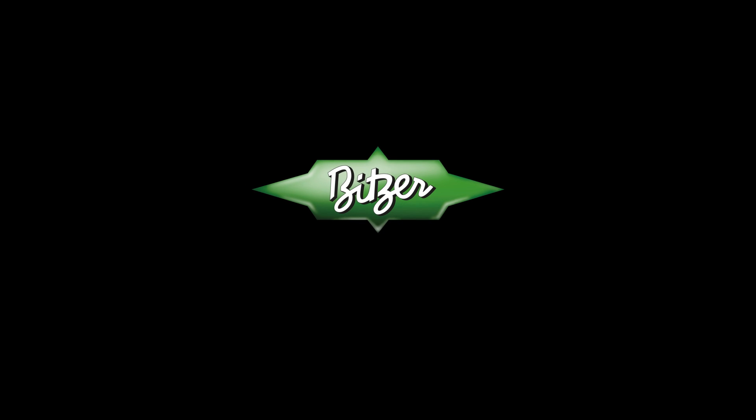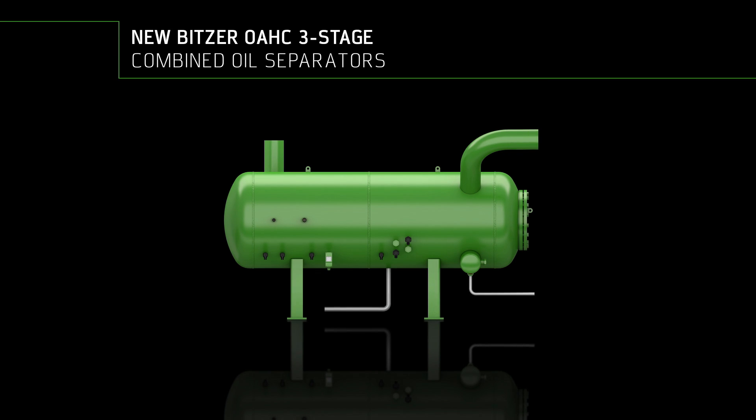Welcome to BITSA — welcome to the heart of freshness. I will describe how the OAHC oil separator works.